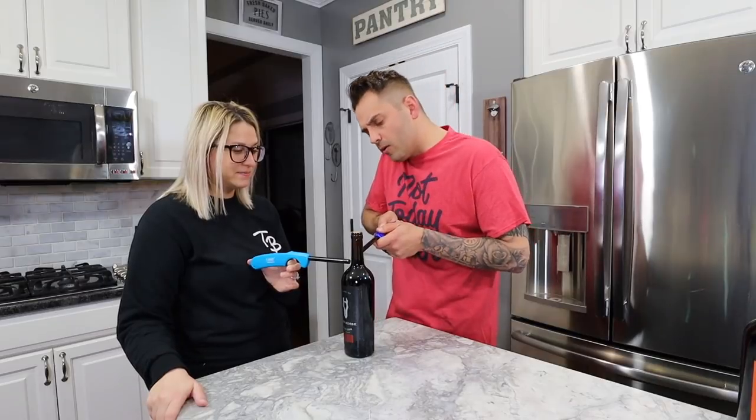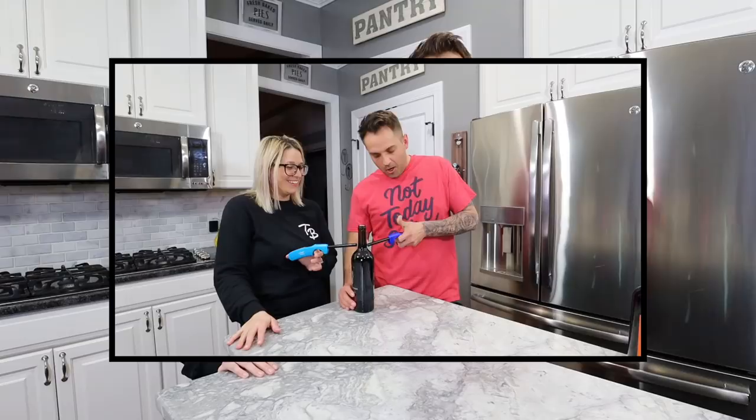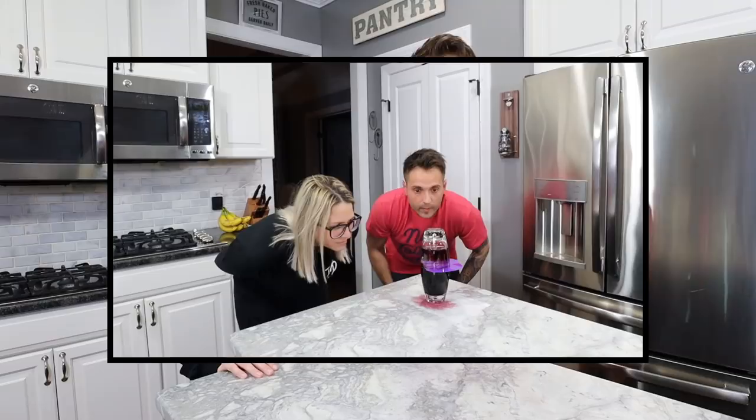Hey, you go low, I go high. Liz! Holy s**t! Uh-oh. We are going to be trying out some wine hacks. We're going to open a bottle of wine using nothing but fire. We're going to show you how to remove a red wine stain using only white wine. And then we're going to turn water into wine. The best one yet.